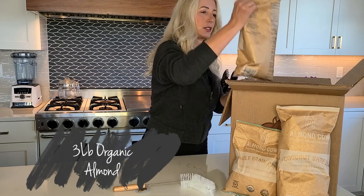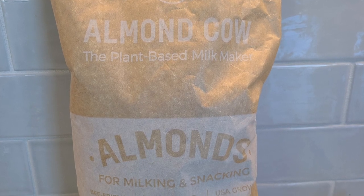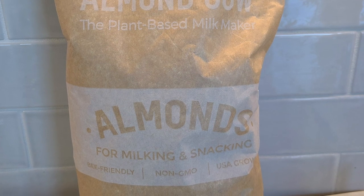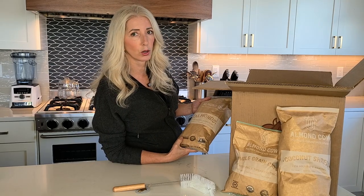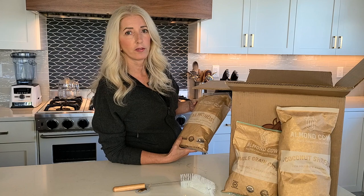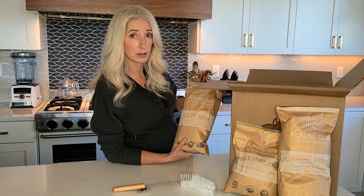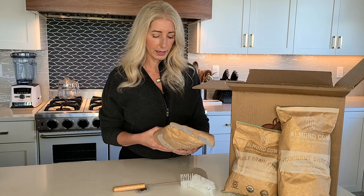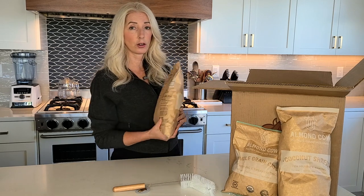Last but not least in the ingredient bags we've got the almonds — another three pound bag, for milking and snacking. They are bee friendly, non-GMO, and USA grown. They are certified by the Pollinator Partnership, a bee friendly organization that makes sure almond farmers are using best practices. They are glyphosate residue free and non-GMO — all products they sell from Almond Cow are, and that's one of the many things to love about the company. On the back there's the almond milk recipe we're going to use today.